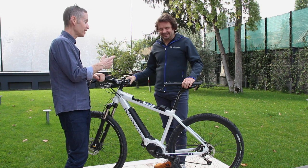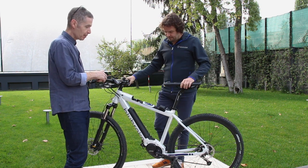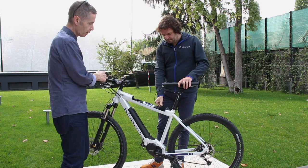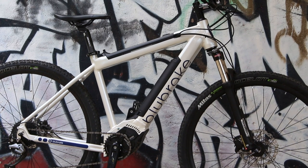We're here with Matteo Gerevini from Bluebrake, the makers of this integrated ABS system for e-bikes, and he's going to talk us through how the system works.